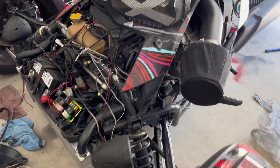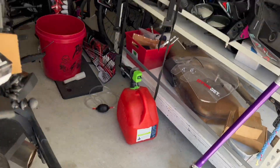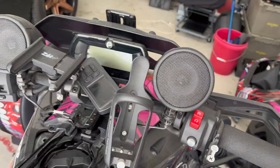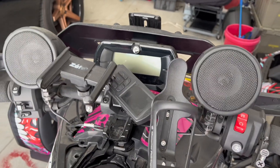Battery is back in — very simple install. Here is the moment of truth: will I actually get a start this time, or is there a deeper problem? I'm not sure, but that is how you change your battery. Let's see if it actually starts.